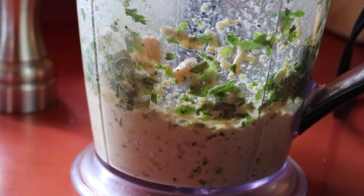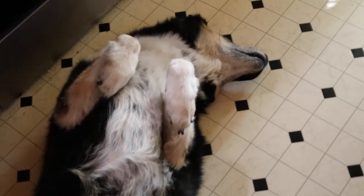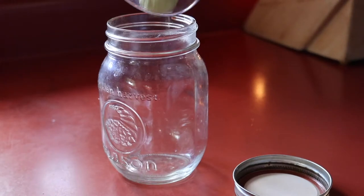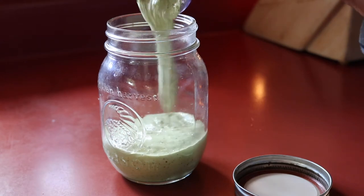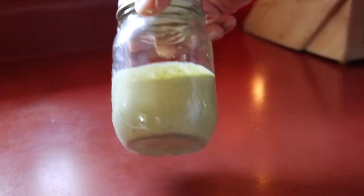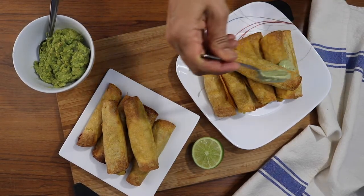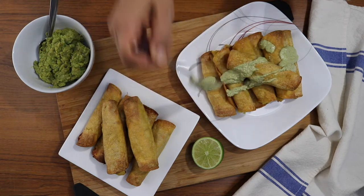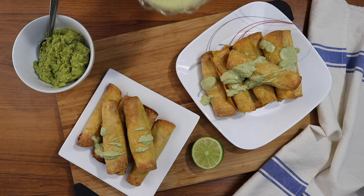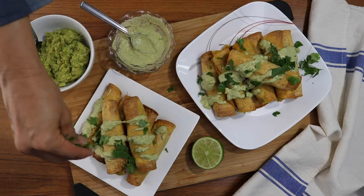We're just going to blend all those ingredients up in the blender or a food processor. While I was making that, my dog Blue was hanging out in the kitchen with me, playing dead as usual. Once the sauce is all blended up, I just pour it into a jar to keep in the fridge. It goes with so many different things — tacos, taco bowls, burritos, nachos, salad, or these delicious potato taquitos. I'm just pouring a little bit on top of the taquitos for presentation, but you can have little dishes of it for people to dip in.